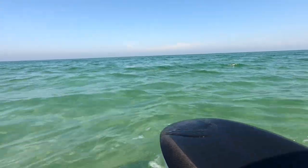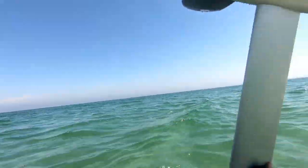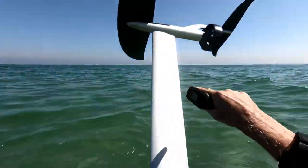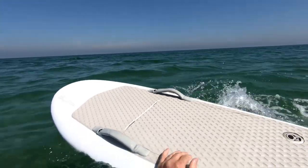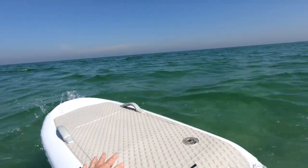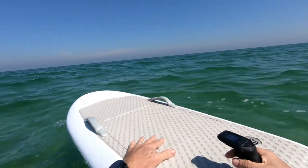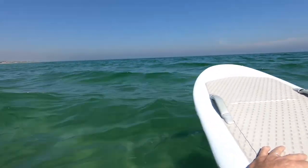There's a little bit of chop right now — early is better for flat water. Just going on the knees, getting the turning sorted and getting the speed up. So far, standing balance is a bit tricky.